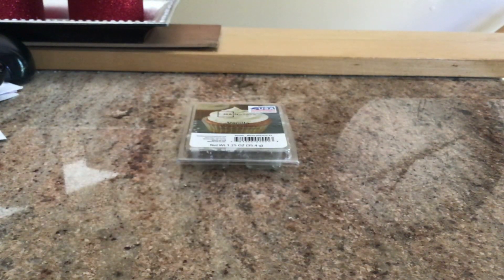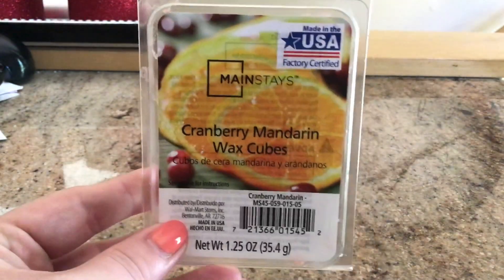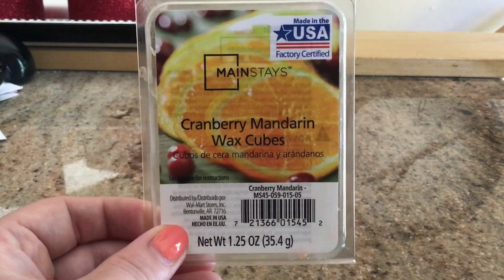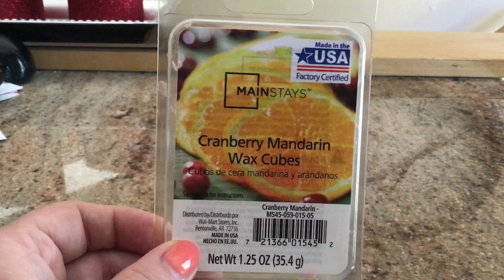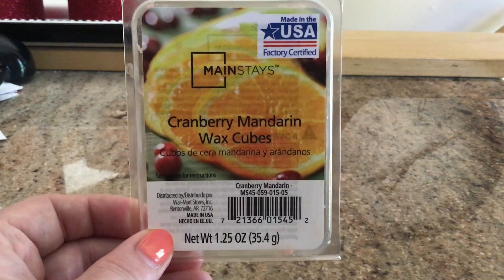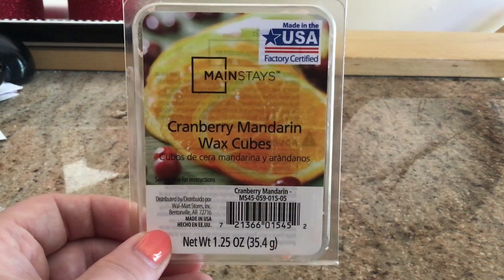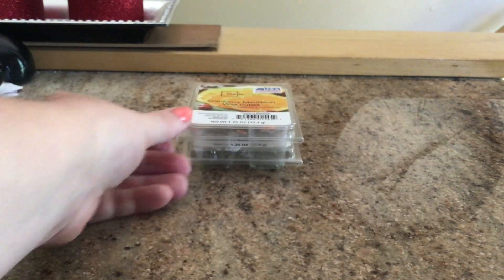The next and final clamshell is also a Mainstays, in Cranberry Mandarin. Oh my god, you guys, this is amazing. This is crazy strong and a great thrower. I only use one cube of this in my 20-watt Glade warmer and it throws like a beast. This smells exactly like the Better Homes and Gardens citrus splash or cranberry splash. So if you're on a budget — or even if you're not — this is honestly such a great scent. The Better Homes and Gardens one is only $2, but you save a buck and this lasts a long time. It smells so good, so fresh, so summery. I already have another one in my stash because I did not want to be without it.